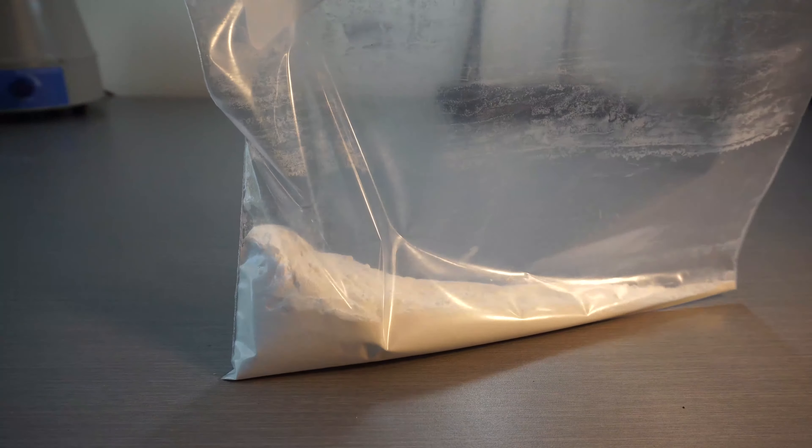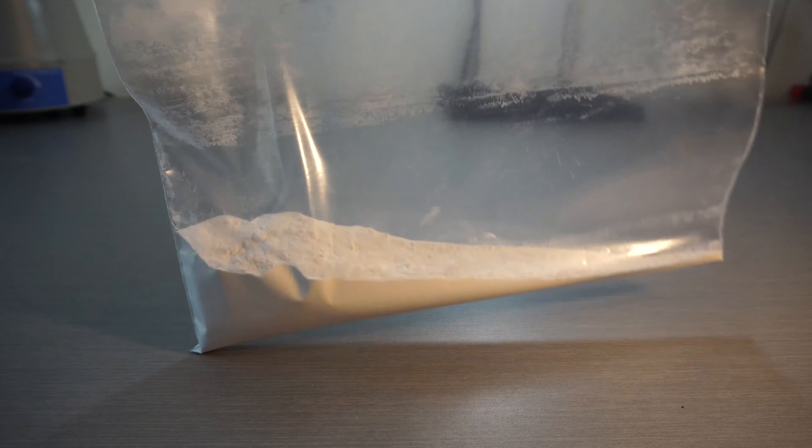Once cooled, we have our washing powder. We will now label and store it for future use.